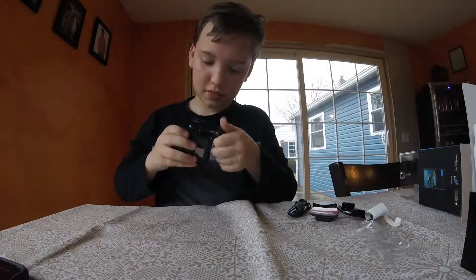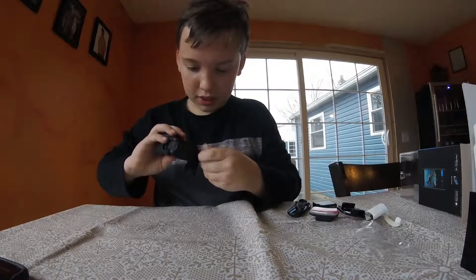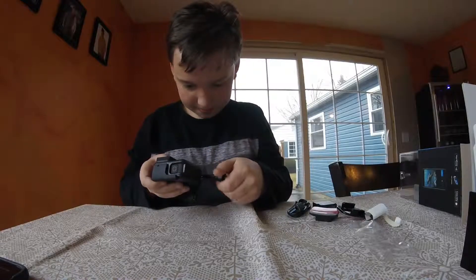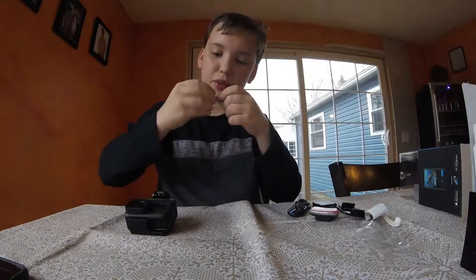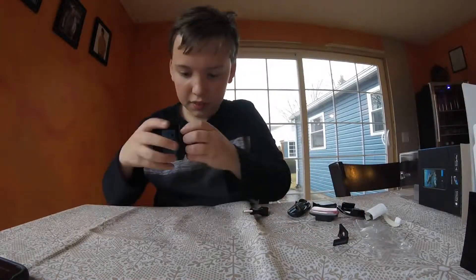Okay, I'm just going to start taking this off, because why not? Okay, and then there's this thing — is that a tab to remove? Right here. That little thing. Okay.